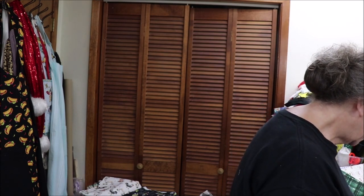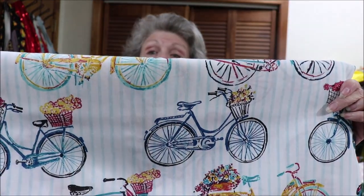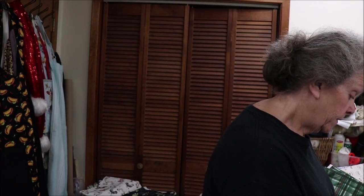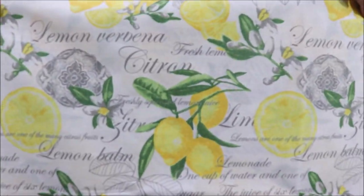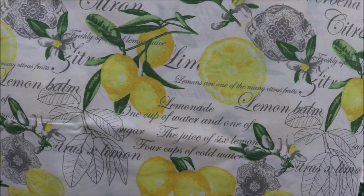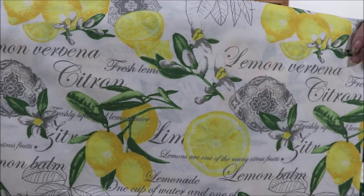This one is bicycles, and I have enough for two. Isn't that just cute? I love it. This one is just lemons on black — I have enough for two, and I can probably get more of this one. This one says lemon verbena — it has lemon verbena, lemonade, one cup of water and one cup of sugar and the juice of six lemons, then add four cups of cold water. Kind of has your recipe on it. Has everything about lemon on it.